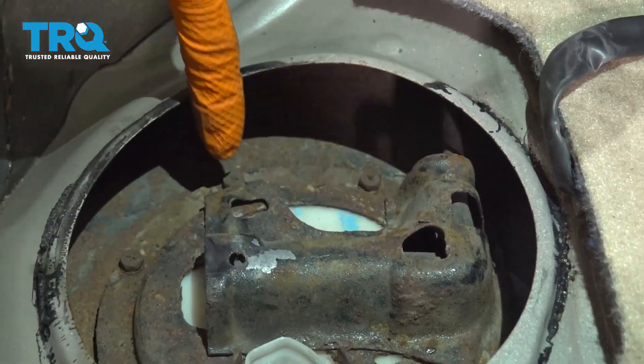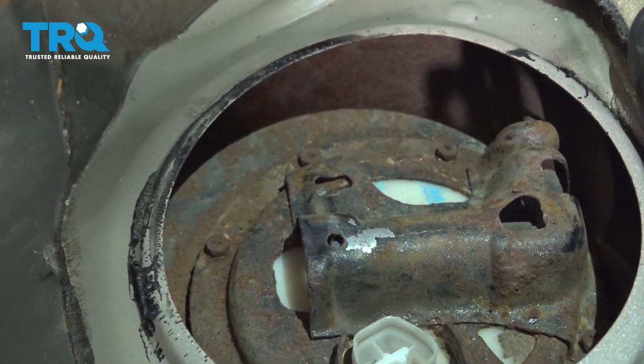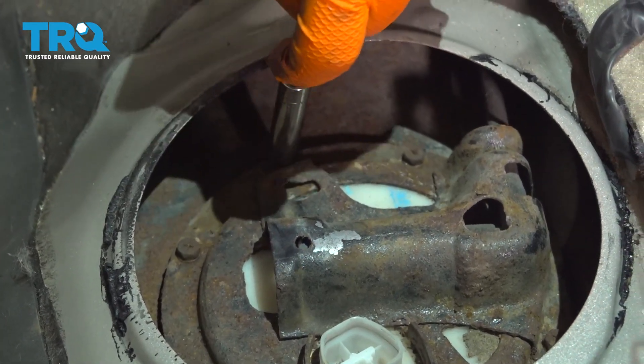Now there are two bolts that hold this cover on — one over here and one over there. Let's remove those so we can disconnect the fuel line. Use an 8mm socket and remove both of them.